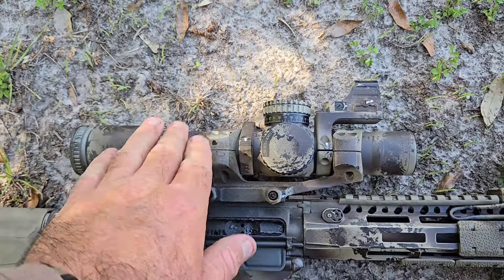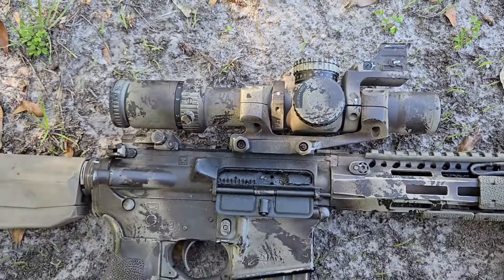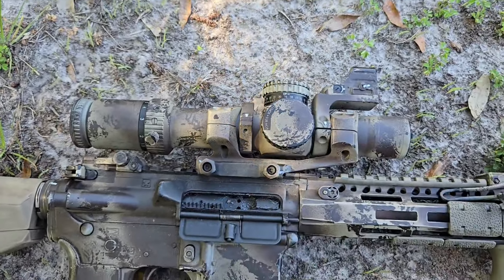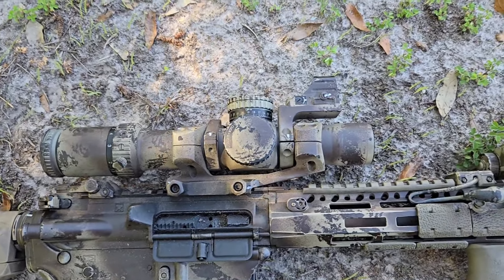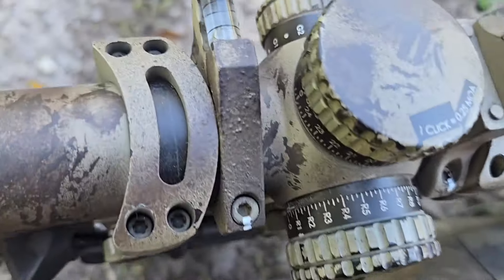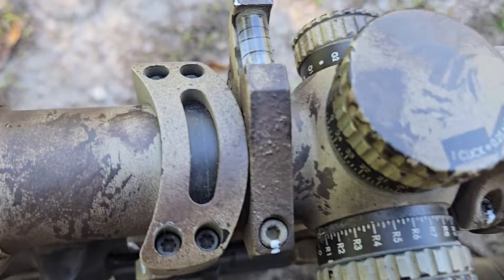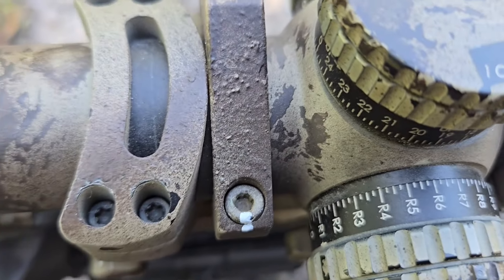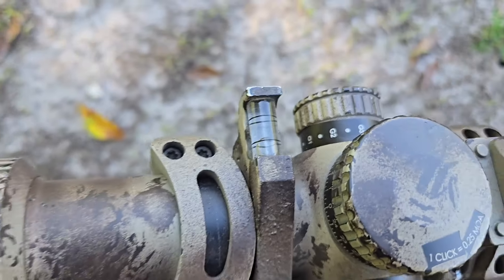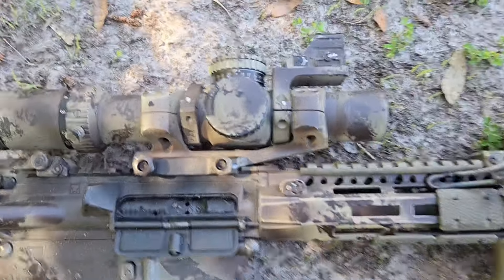Other than that, on the Trijicon Credo here I've got a 20 MOA canted mount. You don't really need a 20 MOA mount built into it, but I've got that for a little bit of extra elevation if I ever wanted to dial out to an even further distance. I want to say this is a Vortex level — don't quote me on that. I can't remember who makes it; I've painted it so many times, you can see the name's actually covered up. It works, it's a level, I haven't had any issues out of it. It's been run for quite some time.